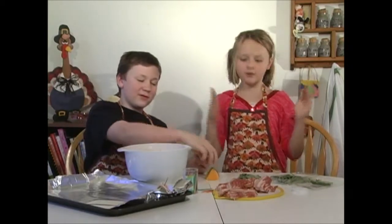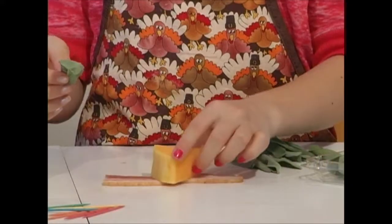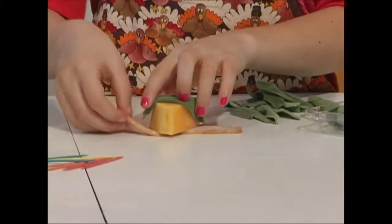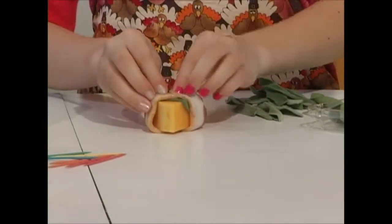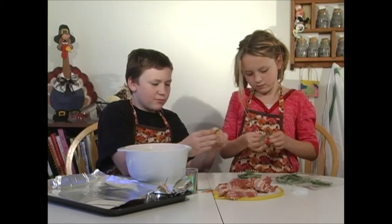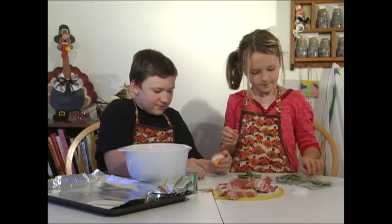I just take the pieces down. Put the sage leaf on top, take a slice of bacon, then wrap it around. You can wrap it around the skinniest way so that the bacon fits. Take a toothpick and stab it through both pieces of bacon. Then you're done!